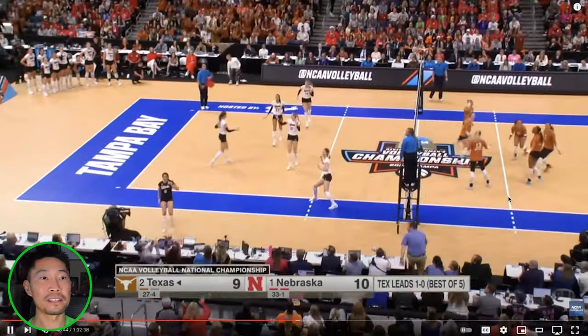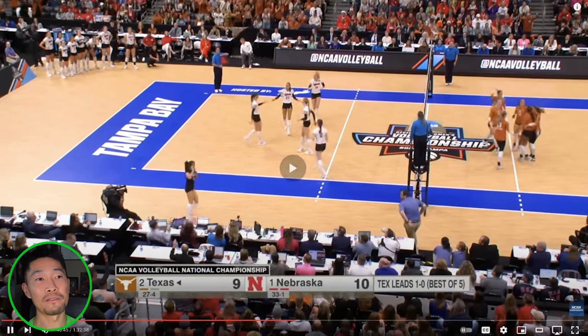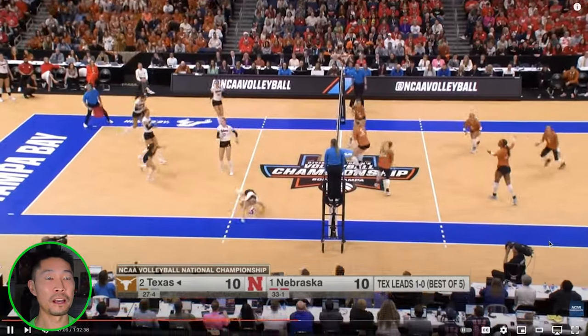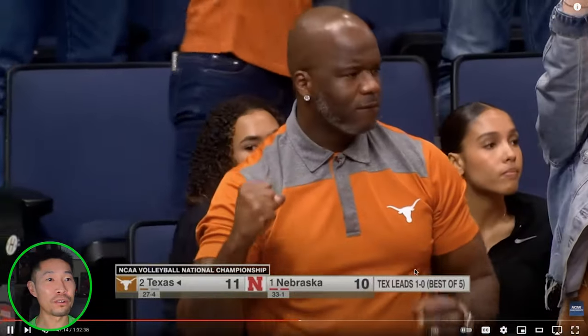Serving outside the body. Texas has not only been serving seams, but lasers down the sideline — this sideline seam is a really tough serve to pass. The fact that Texas is able to do it consistently is really impressive. Another ace serve. They are serving Nebraska off the court. Even though it's a one-point game, it feels like Texas is in complete control.